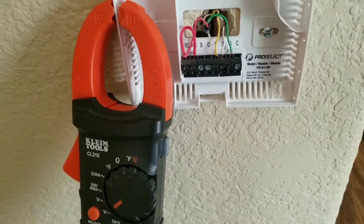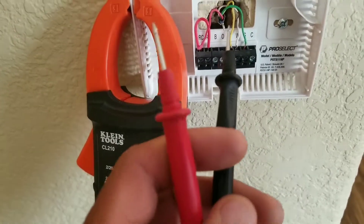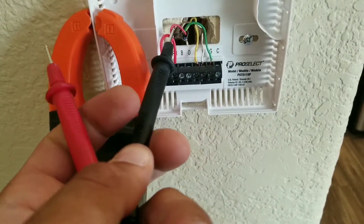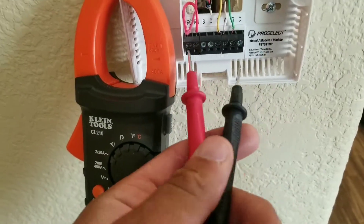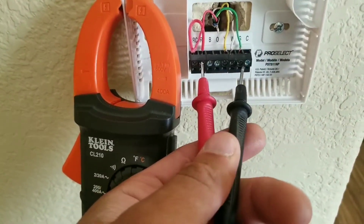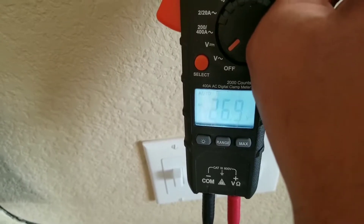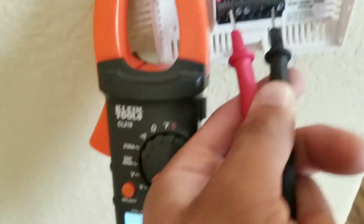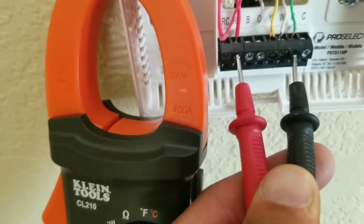I want to check the voltage going to each terminal. If you look at my wiring video posted on my channel, you'll see the red wire is our 24 volts coming down to the thermostat. We can easily check this by going from red to green — green is our blower motor. I have 26.9 volts; the voltage can read anywhere from 24 to 28 volts. This thermostat is currently sending power for the blower motor to turn on.